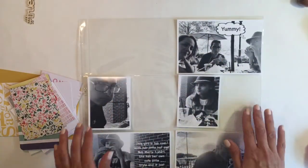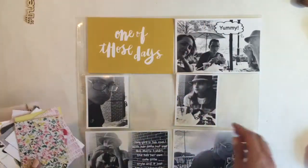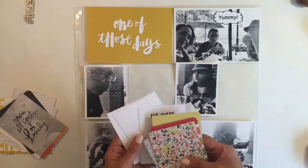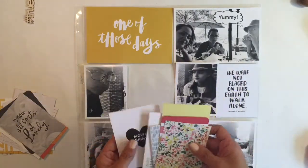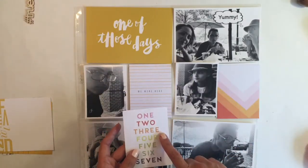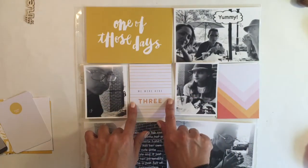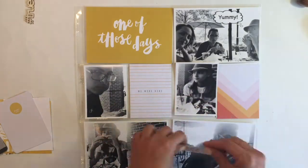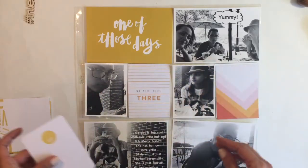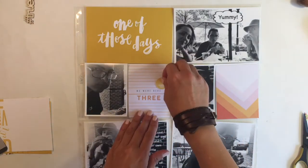So my 12 by 12 layout this week — I did all the pictures in black and white. They turned out really nice. I decided on black and white because there was so much going on in these pictures it was really hard to choose cards to go with them, so the black and white worked really well against the yellow. My title card and a few other cards were from some add-on kits that I got with my Studio Calico kit.